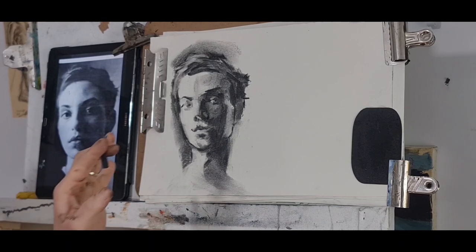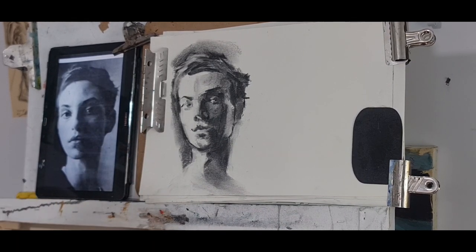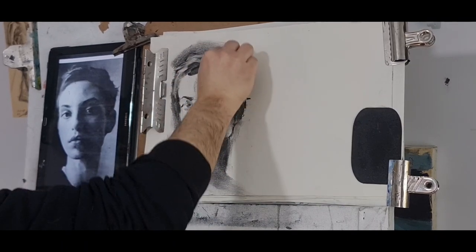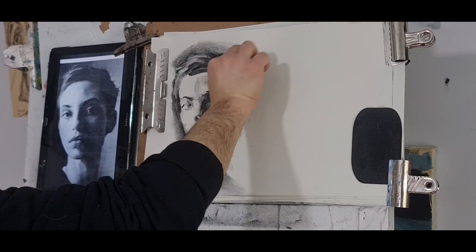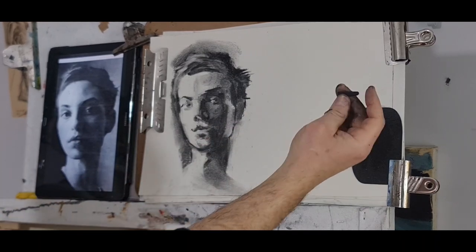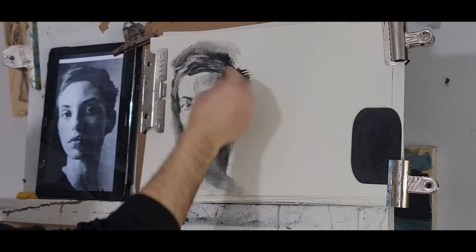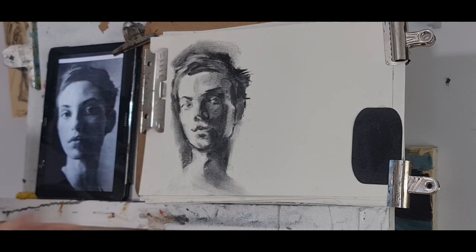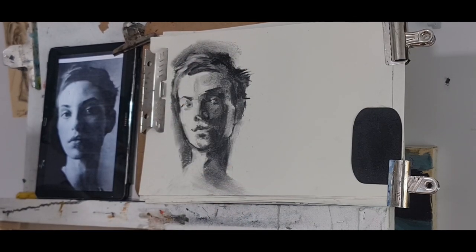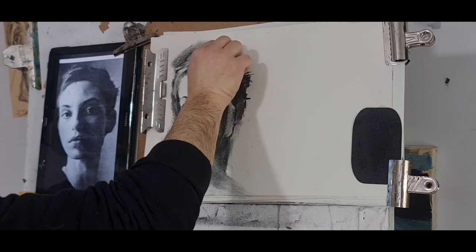I'll spray it and then continue — basically that's the structure. It's not exactly the same but it's good. Things that can improve: bring the hair up here darker, bring the head there, give her that beautiful hair. I'm using compressed charcoal now — on top of the willow charcoal — because look how much darker it is.